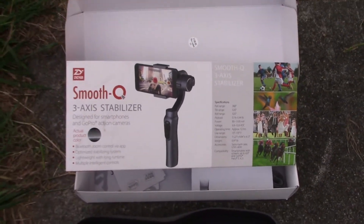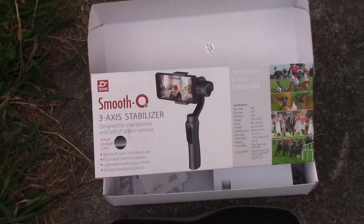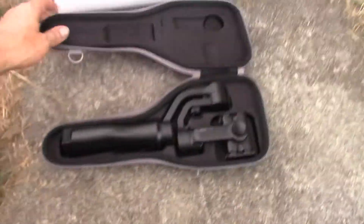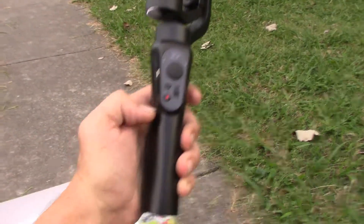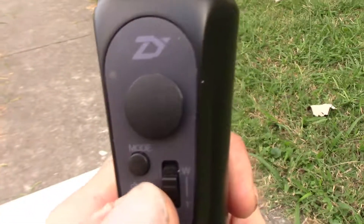I was going to do a review — or a first look — on this. Look at the case, guys: it comes in a nice semi-hard case. Here's the stabilizer. It's awesome. It's got a power button, mode button, zoom, and left/right/up/down controls. You're supposed to hold the power button down for three seconds and a blue light is supposed to come on right there. Watch.